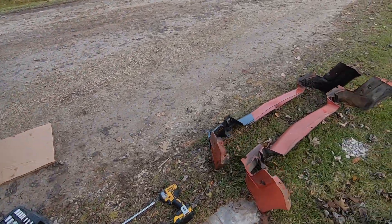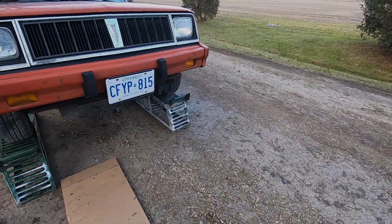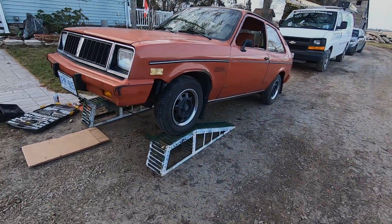Let's see if I can get this mounted back up and put it back together.